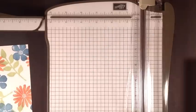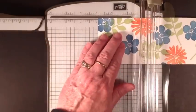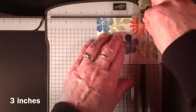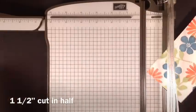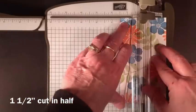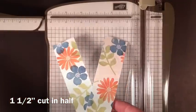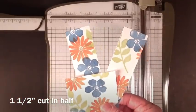Now you're going to take that first piece you cut and you're going to put it in your cutter and cut it at three inches. Then you're going to take this one and put it in your cutter — at one and a half you're basically cutting it into two pieces. So you have two pieces. That's your first one.